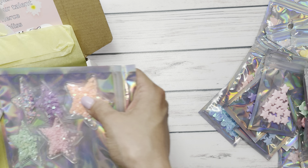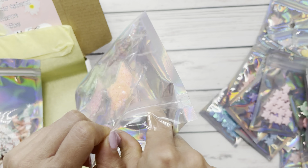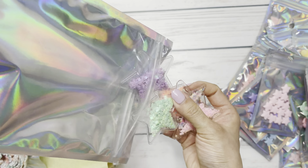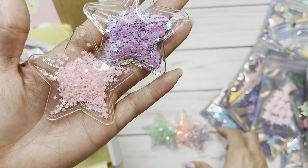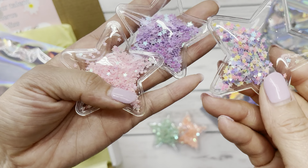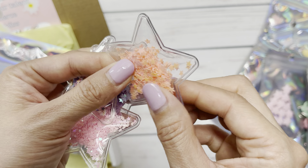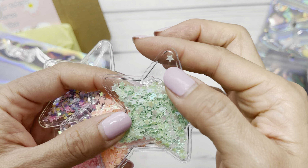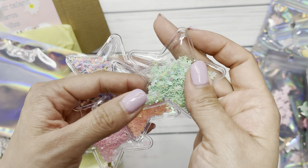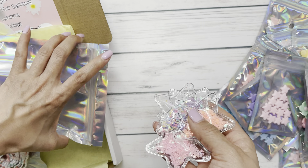Oh, these are so pretty — these are some sequin stars. You get one of each color: one purple, a pink, a rainbow, a fun peachy color, and a mint. Super cute. You can just punch a hole, add an eyelet to it, and make these a charm. Adorable.